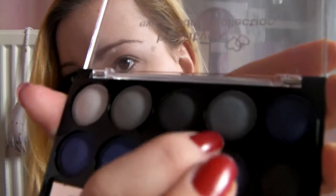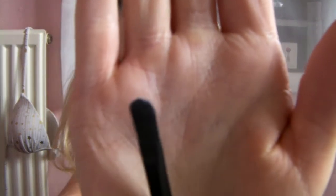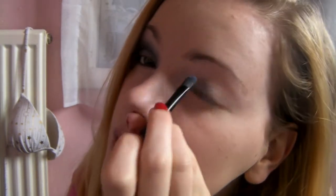We're going to first use the lightest blue — it's like a really light blue — and we're going to use a flat brush, just like this one. It's from Avon. Just get it on your brush, cut off any excess, and then put it mostly on the inner corner, because we're going to be using three colours on our lid.